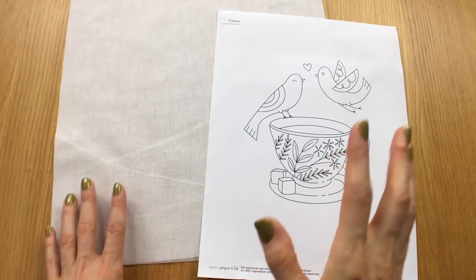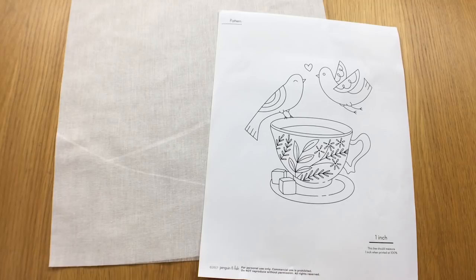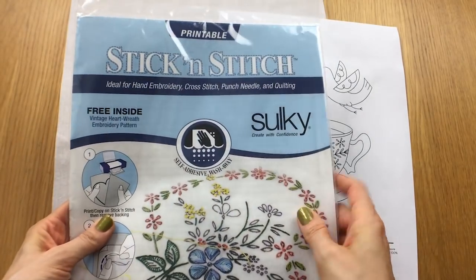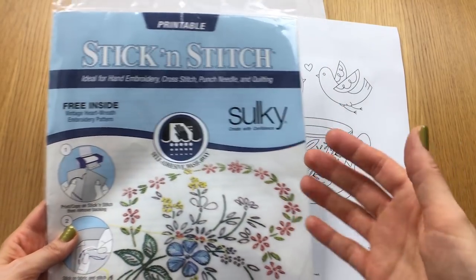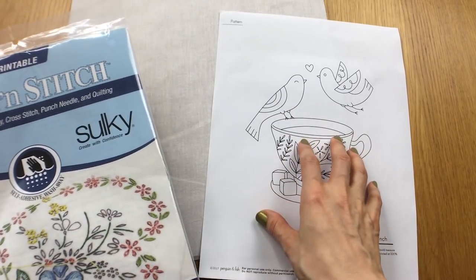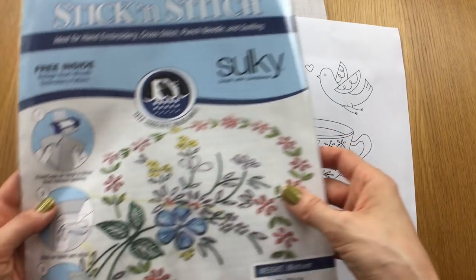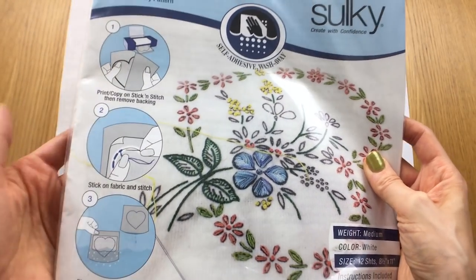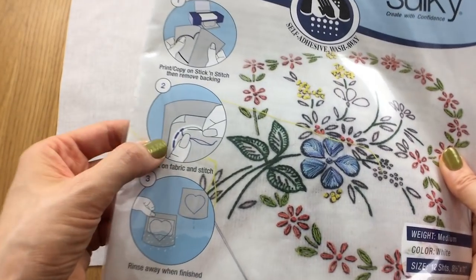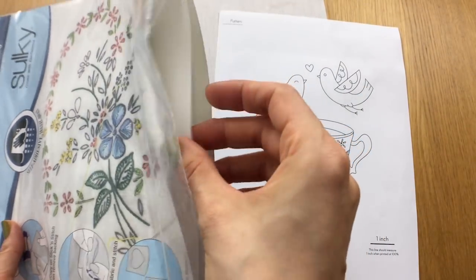One of my favorite tools for transferring a pattern to fabric is a product called Stick and Stitch by Sulky. What's awesome about this is that I don't have to trace the design at all. I can print out a PDF download pattern and print it directly onto the Stick and Stitch. You peel it off, it sticks on your fabric like a sticker, then you stitch right through it and it comes off in water when you're done.